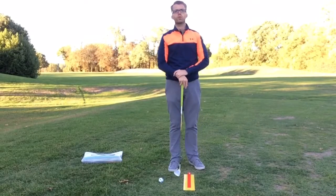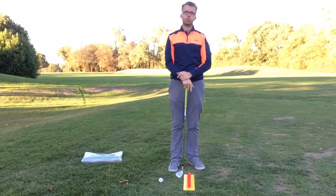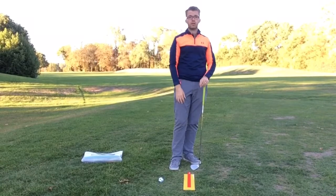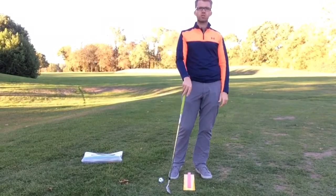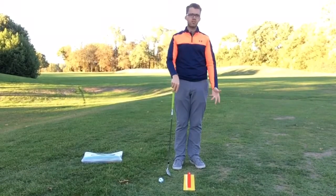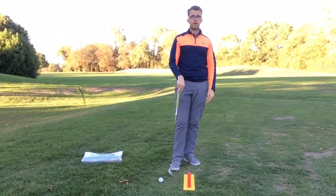Just a quick chipping tip for the female golfers today — a little thing you can do to make sure we don't have those really thin and sculled shots that zoom across the green, and also making sure we don't slam the club into the ground before the ball, which causes those duff shots. Really not good from a scoring perspective, but it can be a very simple shot with a few simple techniques to stop you wasting shots around the green.